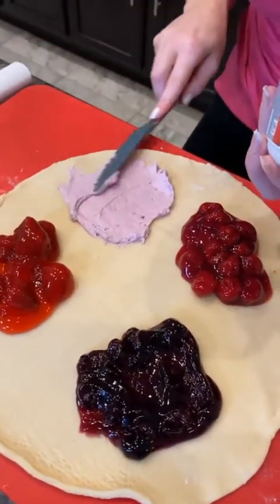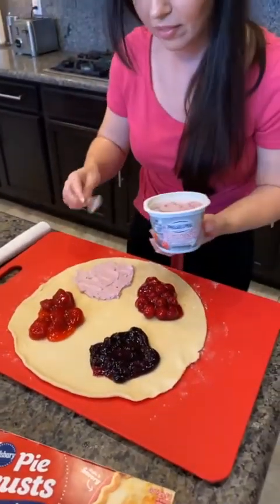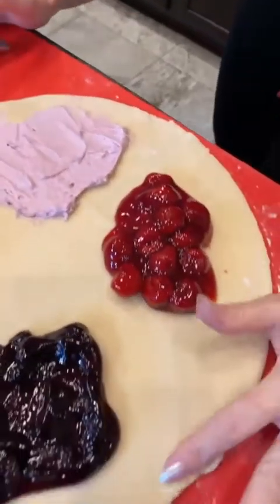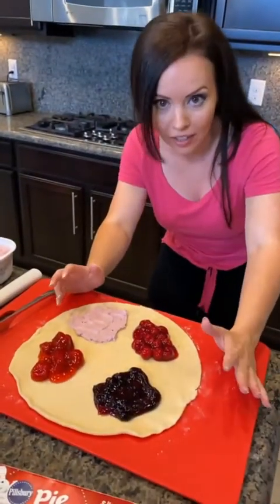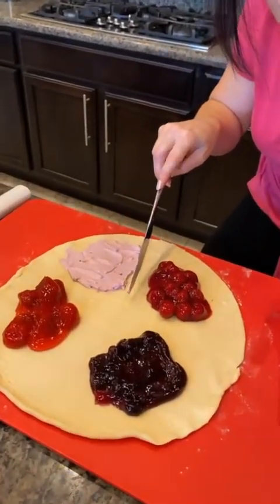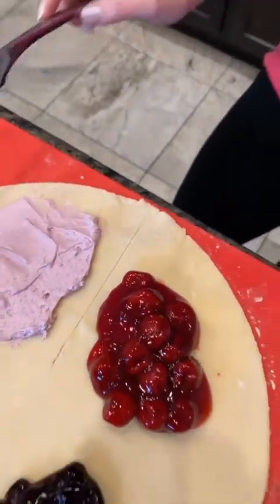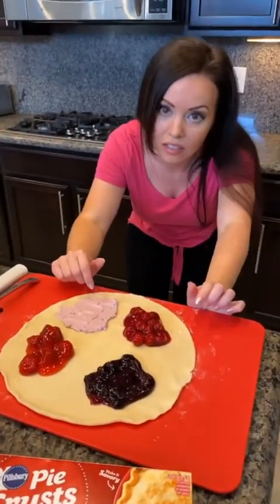What do you guys think so far? Shakespeare says looks delicious — just wait, I haven't even shown you the cool part yet. This is kind of a hack, a new trick, a new way to make pie. I'm actually going to cut this slice right here — see how I did that? I just made a little line and you have four different fillings in the same pie.